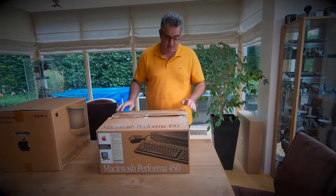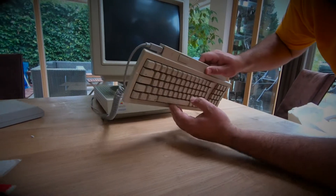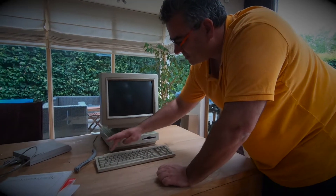Hello and welcome! In the previous episode you saw how I picked up a Performa 450 which unfortunately had some keyboard problems. So now let's clean up and fix that keyboard.